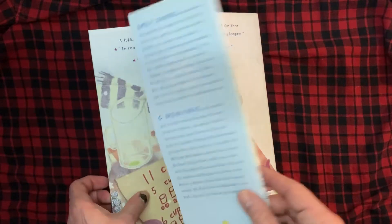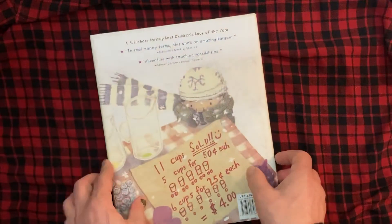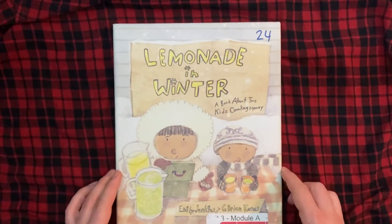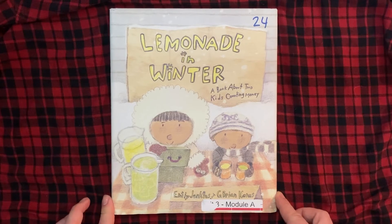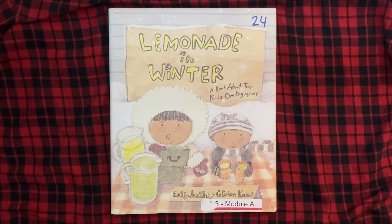So that was Lemonade in Winter, a book about two kids counting money, by Emily Jenkins and G. Brian Karras. And this is EDU Kidspace. Subscribe for more stories, books, and lessons. Hit the bell button so you're notified when I put out new videos. And if you want to hear about something in particular, leave me a message in the comments or send me a message on the channel. Hope you enjoyed!